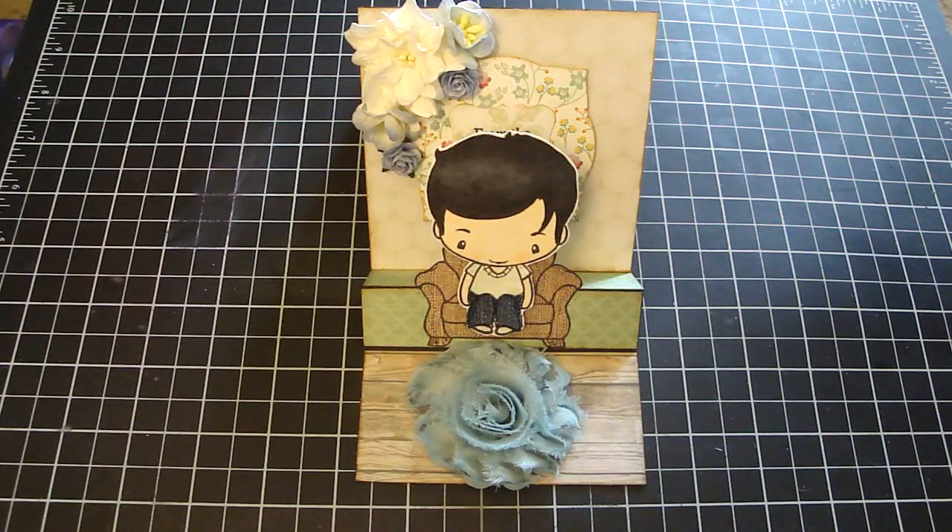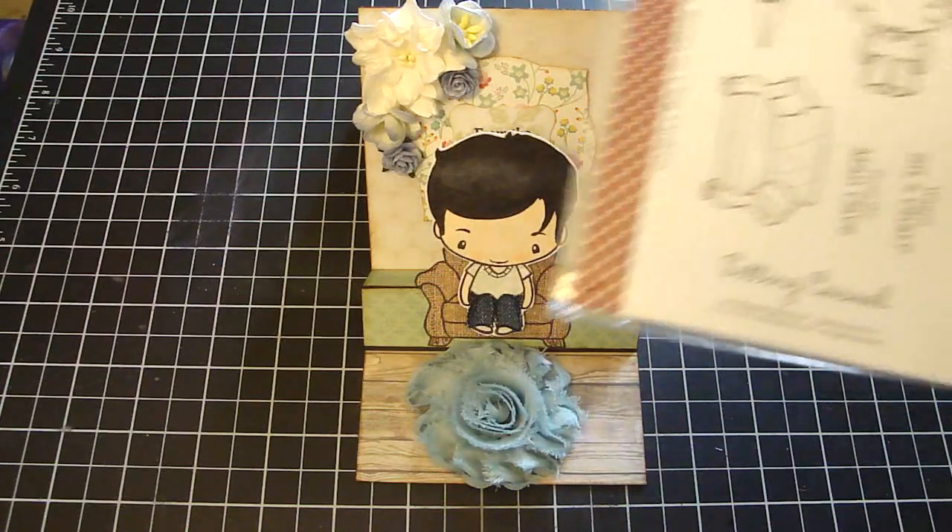Hi everyone, I wanted to share with you a card that I created for my husband, and this is for I Am Roses. I created this step card, and this is using this really adorable stamp set by The Greeting Farm.